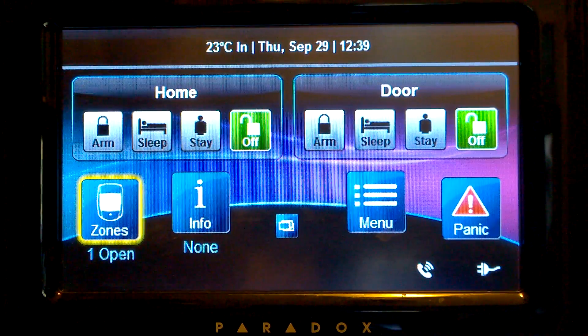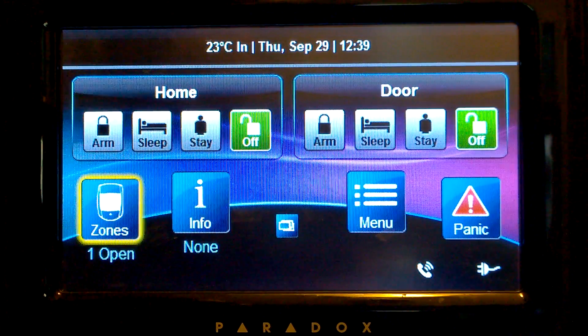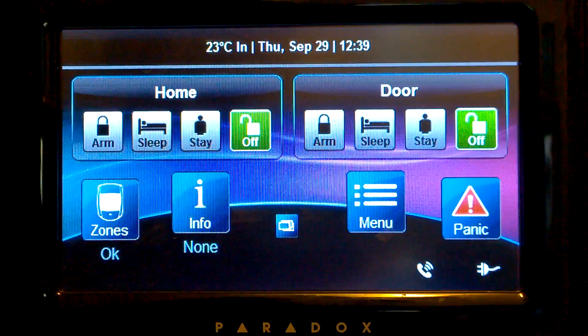Hello, my name is Manuel and today I'm going to show you a neat feature on Paradox Systems. It's called WAC test mode, so you can check all your sensors to see if they work properly.